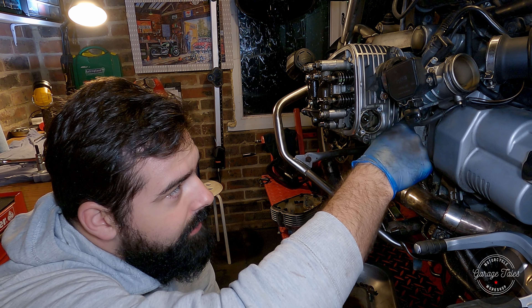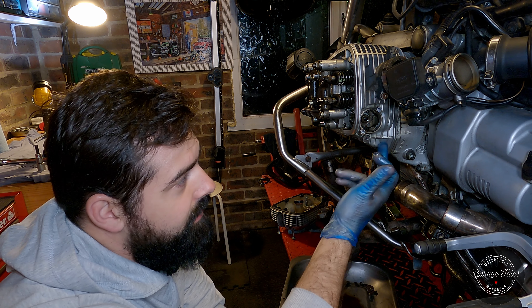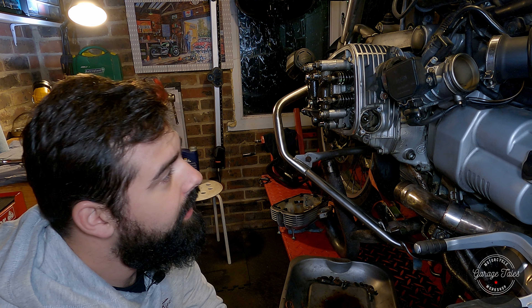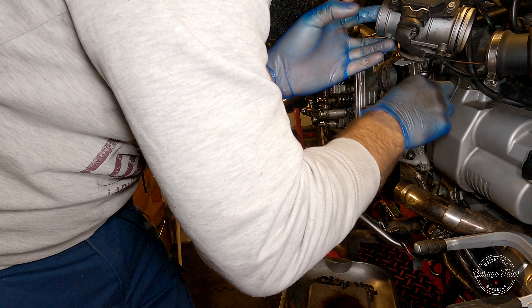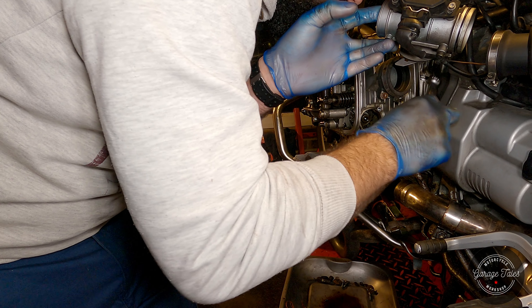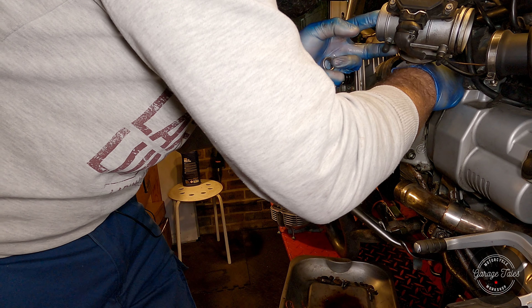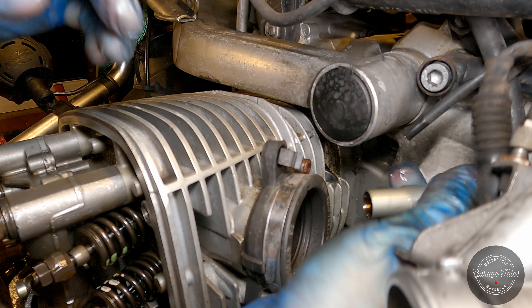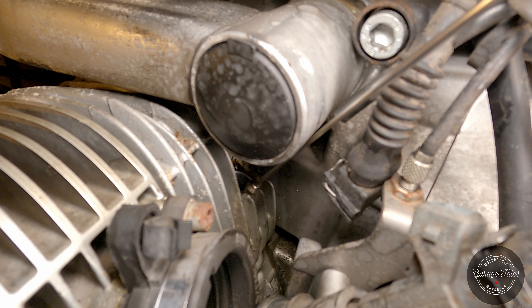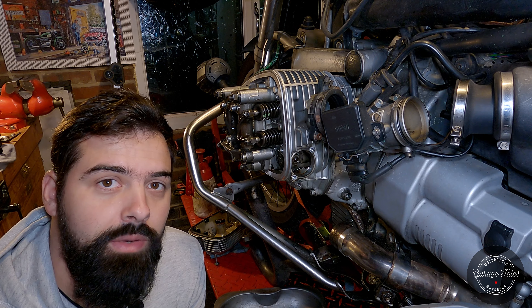The next step is to remove the chain tensioner — that'll reduce the risk. They're slightly different from side to side: on the other side it's underneath, on this side it's right on top, which is a bit of an awkward place. Interestingly, this one is already a bit loose — maybe that accounts for part of the leak. It comes out slowly in two parts. You could remove the telelever arm to give yourself more space, but I didn't find it necessary. Fishing out the bottom part of the tensioner with a small magnet. There we go — tensioner is out.